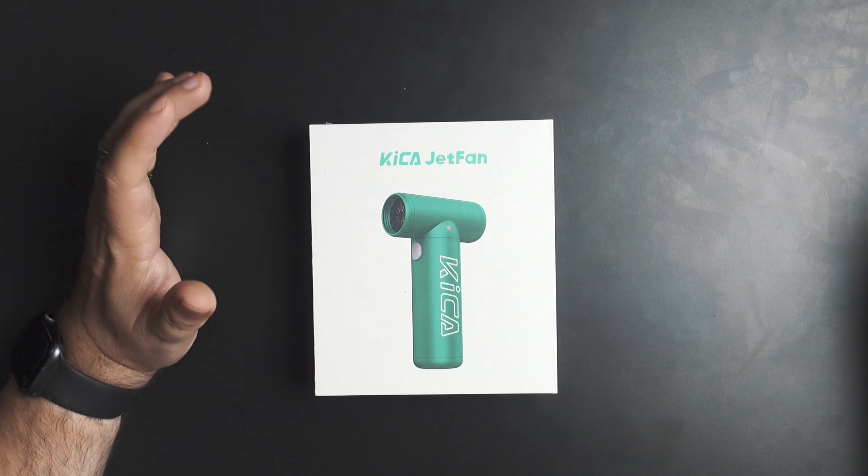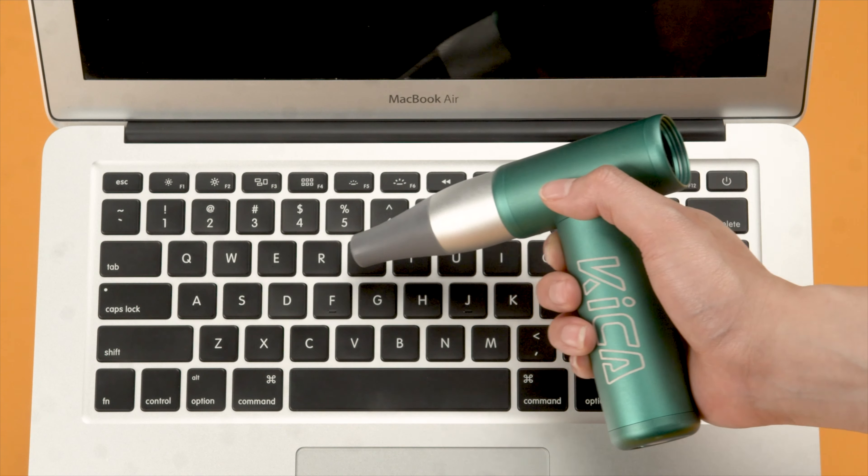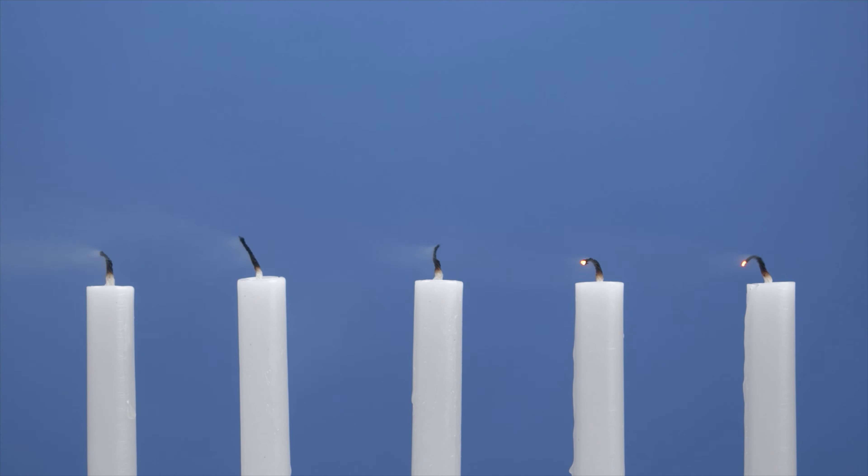It's a portable little tiny fan, but it supposedly has some pretty nice wind strength to it. This could be really useful for a bunch of purposes — things around the house like blowing dust off the table, blowing it off your car, leaves, the motorcycle, drying off certain things, your keyboard or computer, blowing dust out of the keys. All kinds of stuff. I'm curious to see how much wind this thing actually produces.